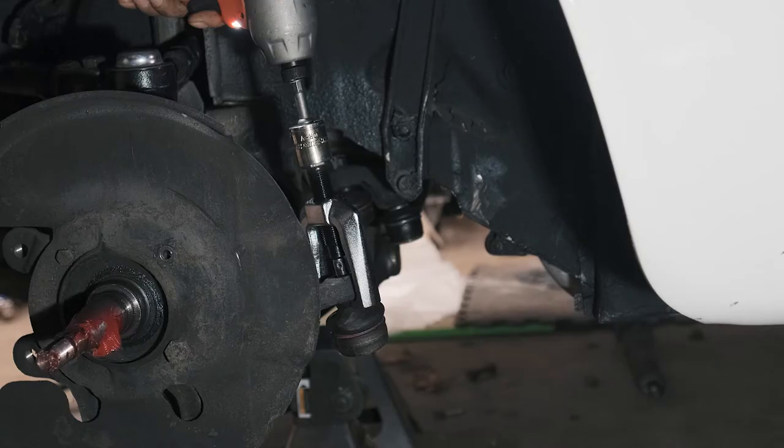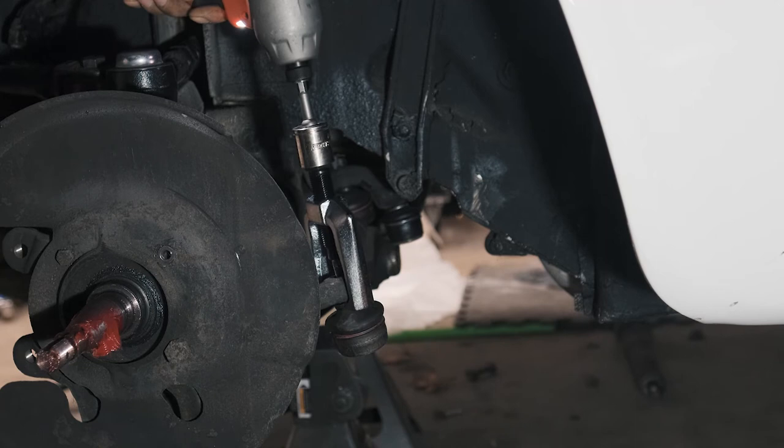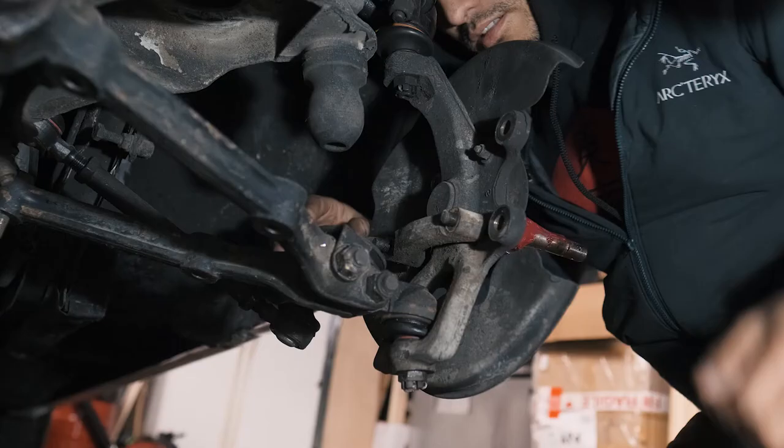This bolt joint separator works wonders and it's simple to use, so if you don't have one I highly recommend you get one. Remove the OEM steering arm.